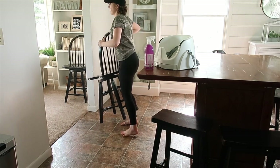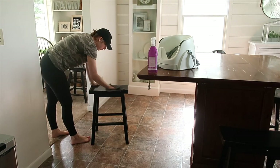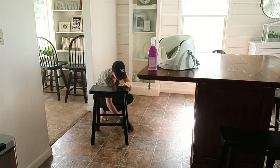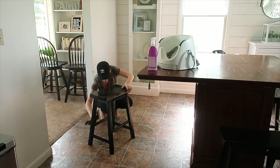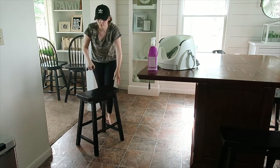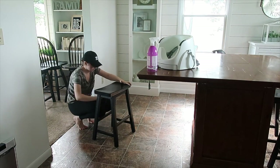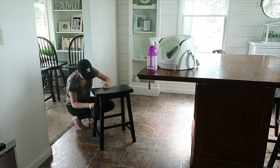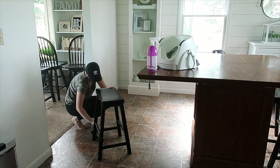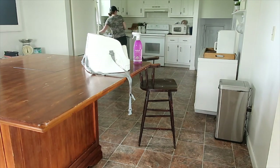If you watch my channel often, you know this table is not our forever table. I'm actually going to be selling it to a family member, and we're going to be using my childhood table. I'm working on getting it refinished and redone — it's a huge process of sanding and all of that. So pay attention to my vlogs if you want to see me working on that project.